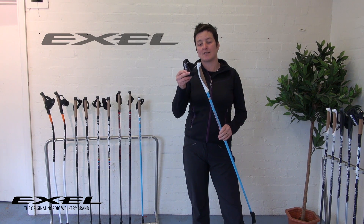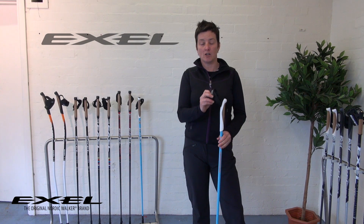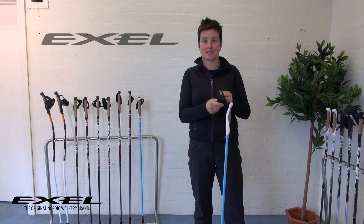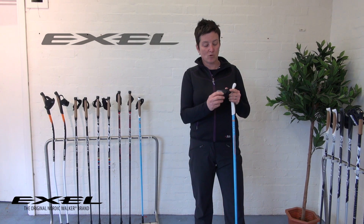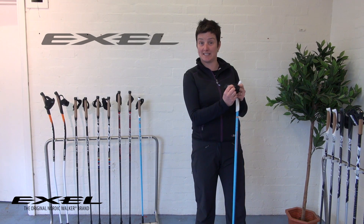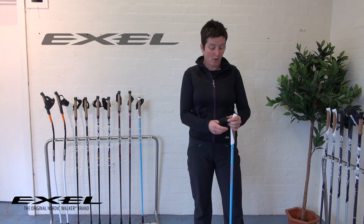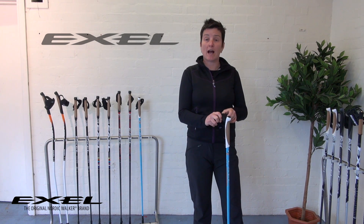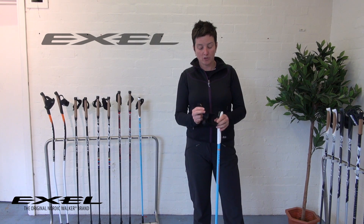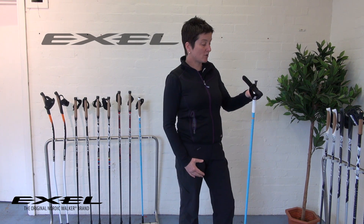It's a really clever system which has a quick release feature. The first thing to know is that Nordic Walking straps are right and left hand specific — it says right on the strap, though it's very small. You need to make sure you put the correct strap onto the correct hand. Then if you've got your strap on your pole, the easiest way is to open it out and have the strap facing towards you.